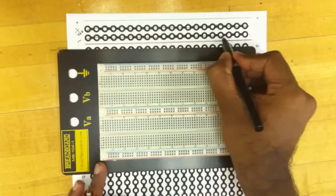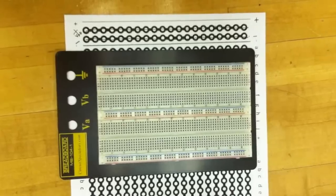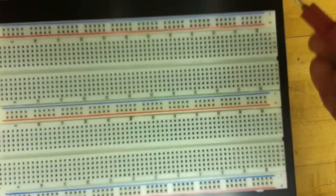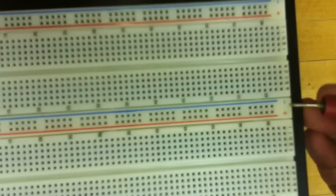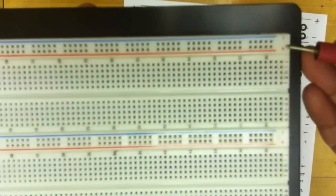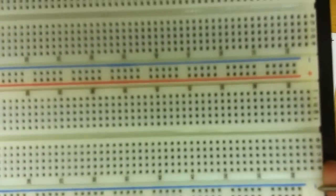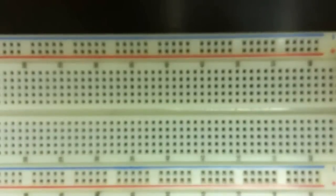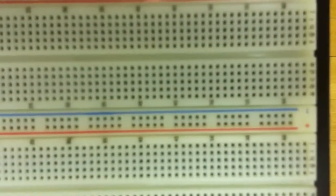All of them are interconnected. So in this breadboard, we have three such sets of lines — positive and negative, positive and negative. All these red lines are interconnected and all these blue lines are interconnected. However, there is no interconnection between the individual positive VDD rails — they are all independent. Similarly, the negative ground rails are all independent. So the points with plus and minus are all horizontal common connections.